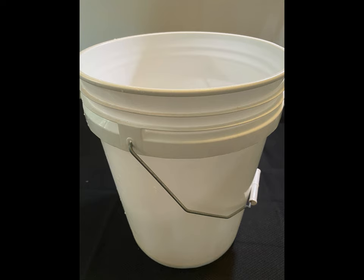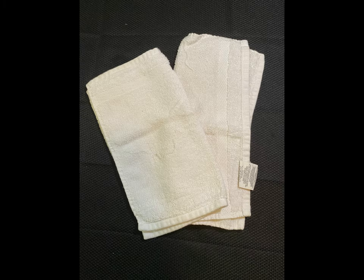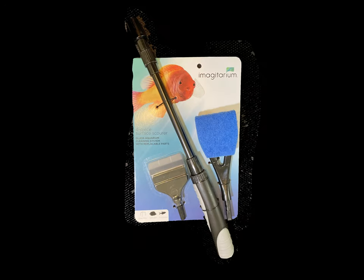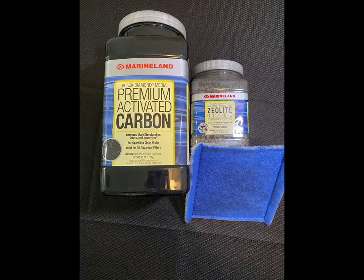Before we start the cleaning process, there are a few accessories that we will require. We need a couple of buckets to remove and fill water into the aquarium, some towels to clean the spills, a hose to clean the gravel, a scrubber to clean the aquarium glass, filter media, a pump, and a thermometer.